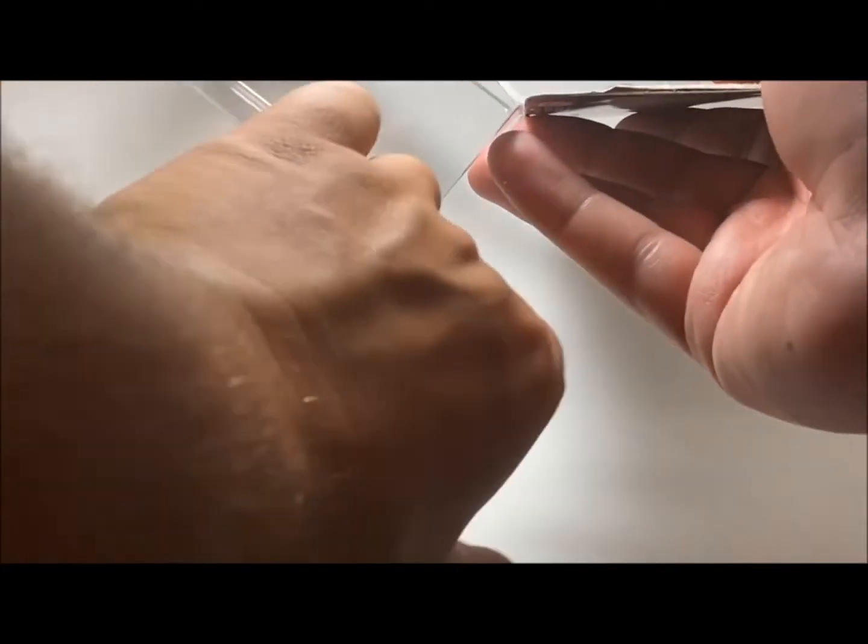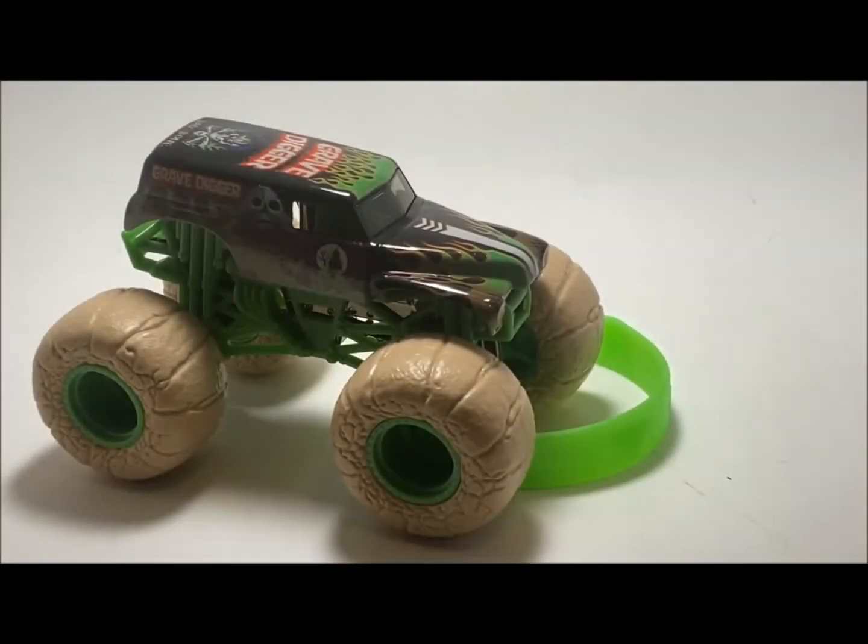Alright, so opening this up — and if you guys notice, I'm opening these trucks an easier way now. If you open them from the top right corner and pull down, these trucks pop right out. This truck does come with a poster. If you guys haven't seen the posters yet for this mix, check out the BKT video. The poster has the entire Mix 11 on it and it also has Dragon doing a wheelie and spinning fire on the back, which is pretty cool.